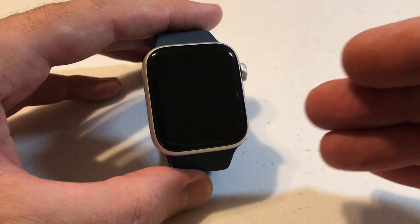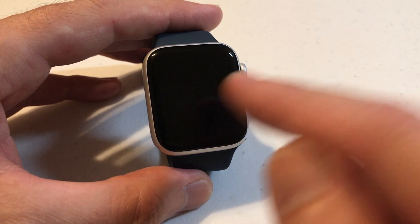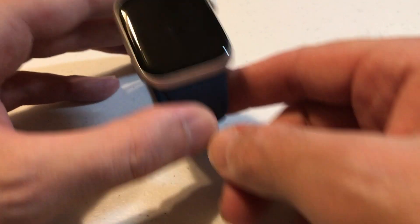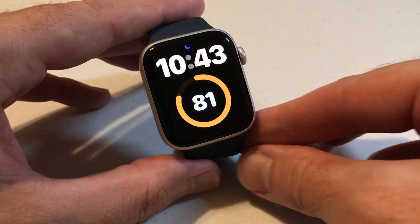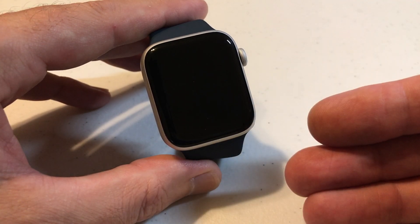When I say wake duration, we're talking about when you tap it to turn on your display — that either means tapping the screen or pressing the digital crown. If you have wrist tilt on and you wake your display with the wrist tilt, it'll always be five seconds. There's no adjusting that.